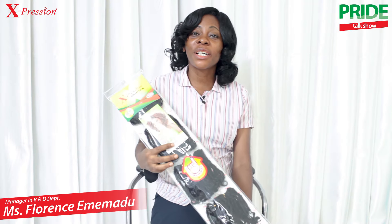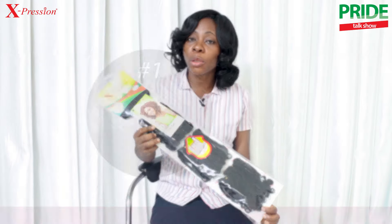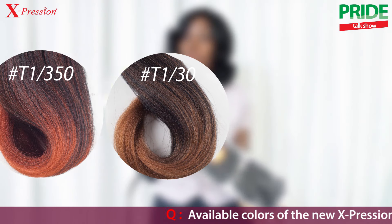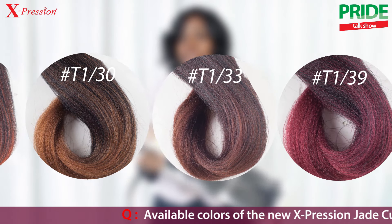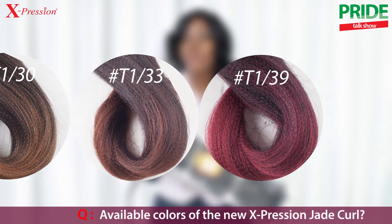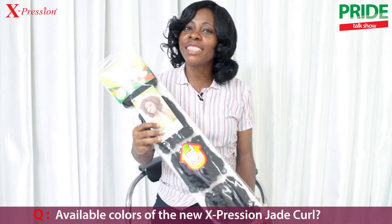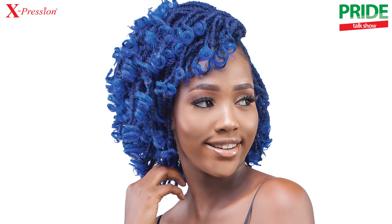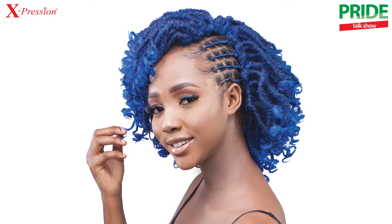For colors, you can get this beautiful item in different colors. There's color 1, color 33, color 1350, color 130, 133, 139, and any other beautiful color our wonderful customers desire to see. They should just let us know and we will get it done for them within a short space of time.